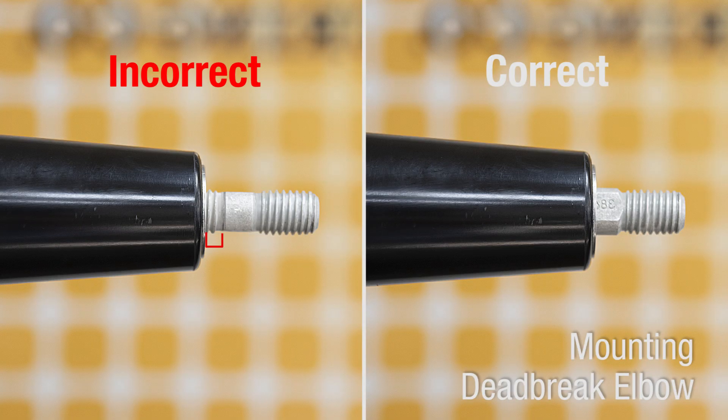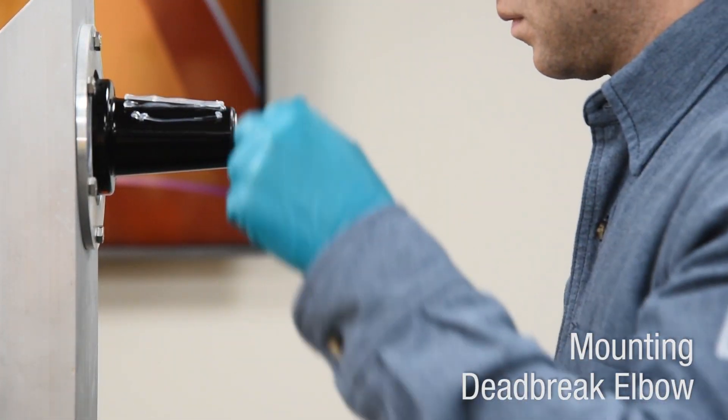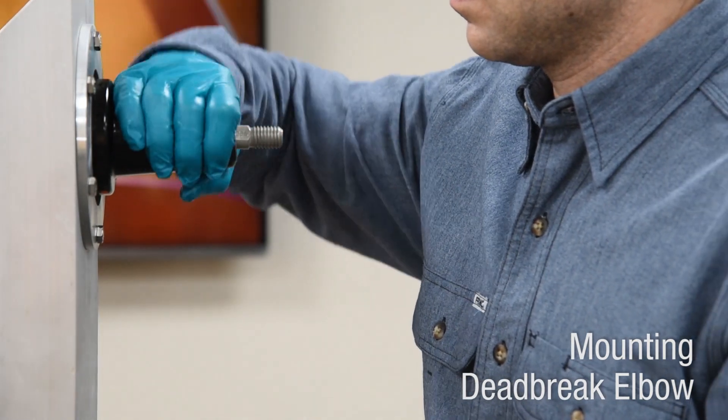If any threads are visible, confirm the correct stud is being used and confirm the bushing and stud are not damaged or cross threaded. Using supplied or approved silicone grease, clean and lubricate the deadbrake interface and bushing.